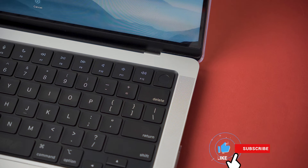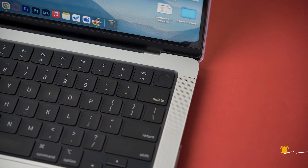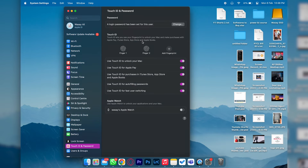If you own a MacBook, it's pretty simple — all you need to do is look at the power button. You'll usually find the fingerprint sensor there. If you're not able to find it, open your Mac, press Command+Space, and type 'Touch ID'. If it shows Touch ID in the settings and prompts you to add your Touch ID, then it means your Mac has a fingerprint sensor.